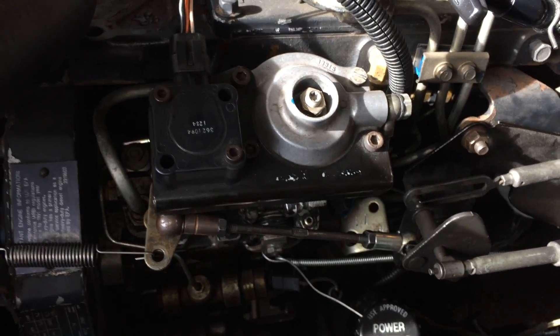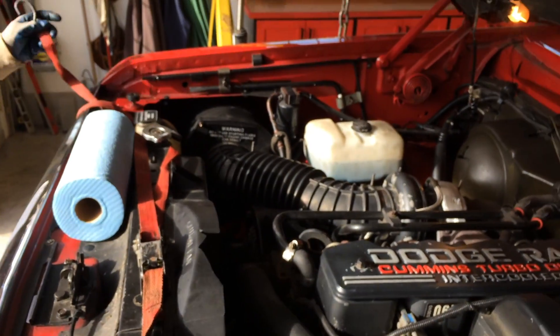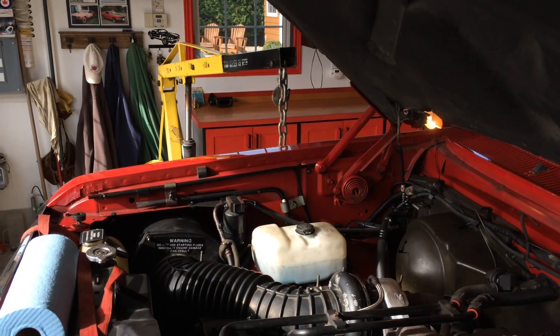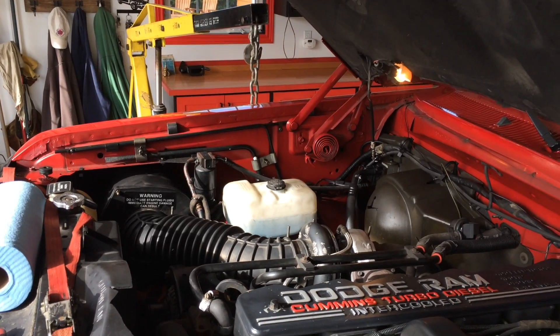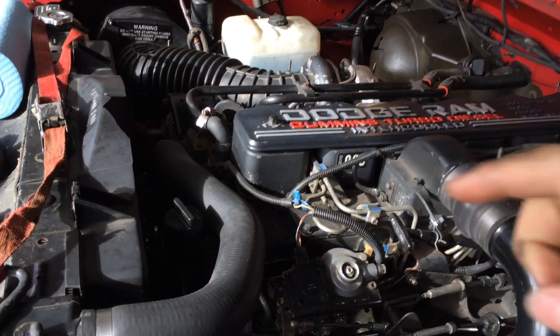The way we're going to do that is with a ratchet strap. In our case we've got an engine lift close by, so we're just going to take the engine lift, put it over top, and then use the ratchet strap to pull up on the injection pump.